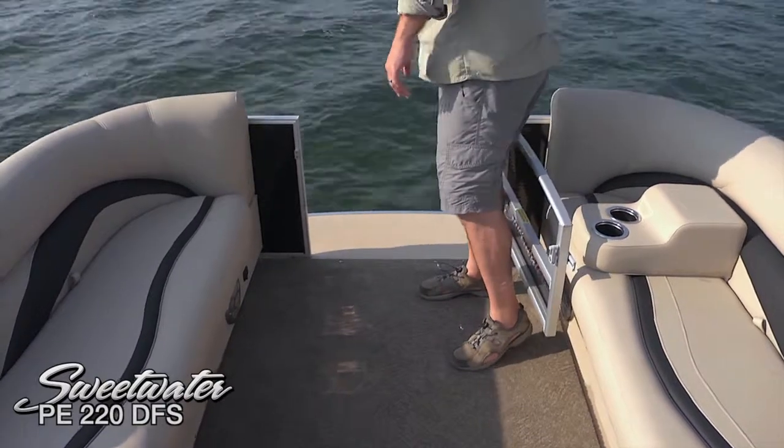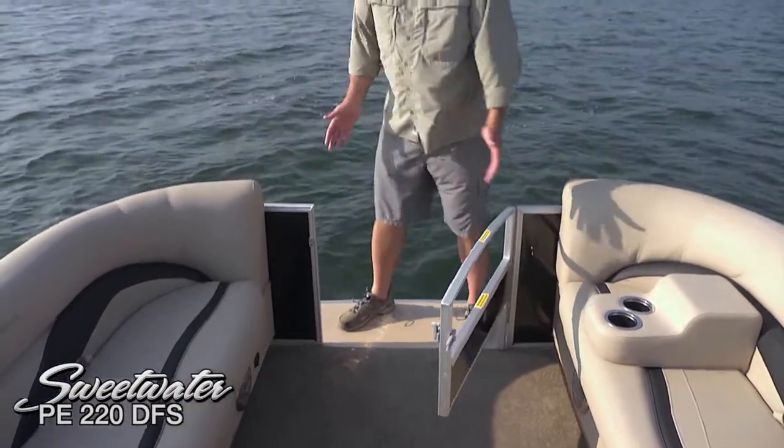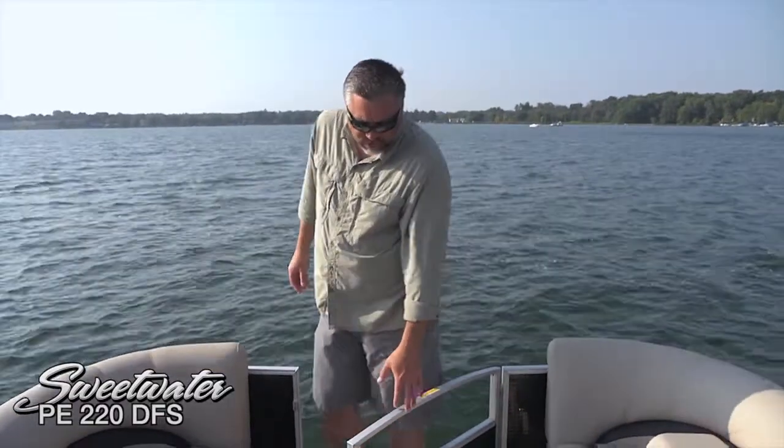A couple of other things up here — lots of room to move around. We've got beautiful stainless cleats up here, and also LED docking lights. This is a real improvement over the traditional halogen lights — much brighter and they last a lot longer. Just what you need when you're bringing the boat home in the evening.